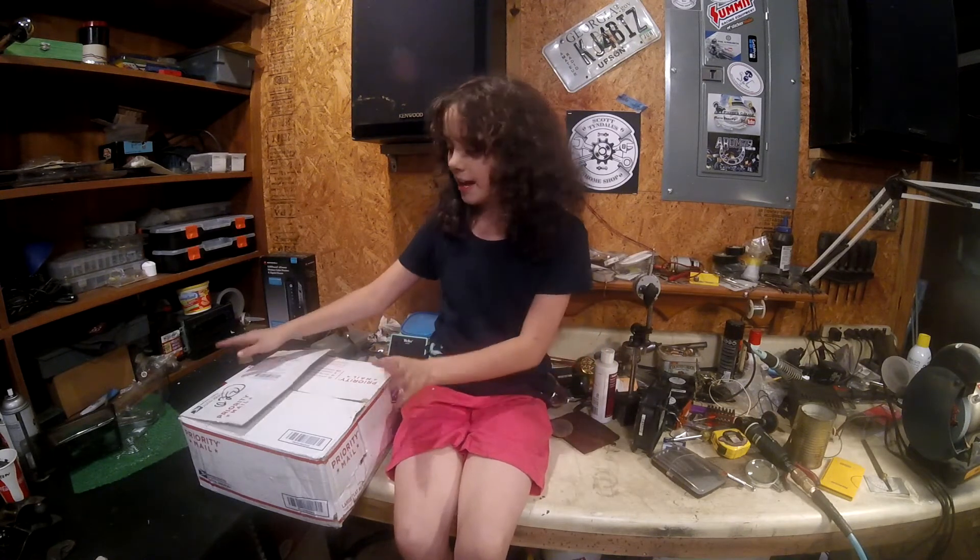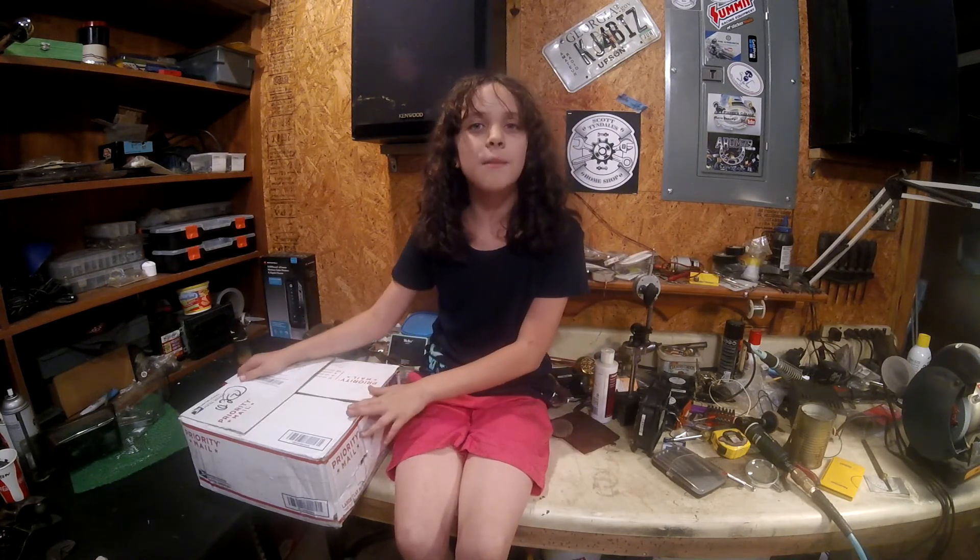Welcome to Scotty's Home Shop. My name is Tira and I'm on my day behind the camera. I just got some viewer mail and today the first package is from Michael Connor from California. He got us a little box of goodies, so let's see what he put in for me.